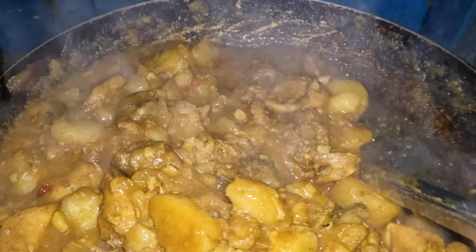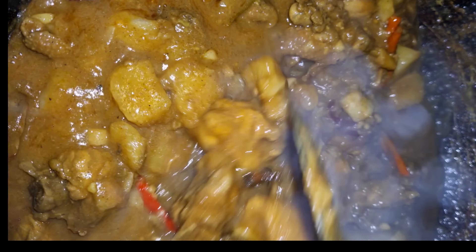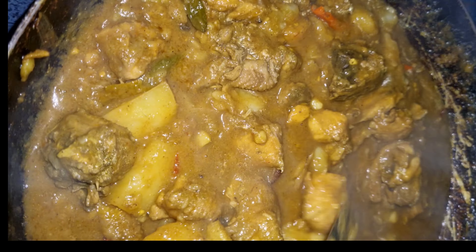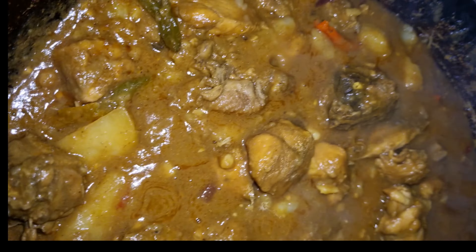It really looks very yummy. I put a little bit of bamboo shoots here, which will give a nice fragrance and also a good taste. It is almost ready. I hope you are liking my video — if you are, please do like and subscribe to my channel for more videos.